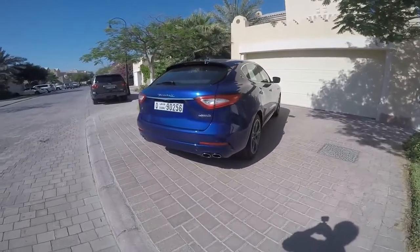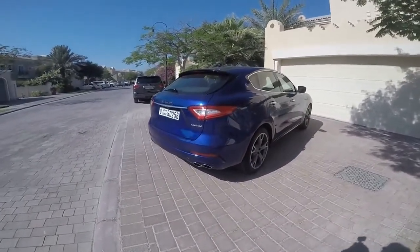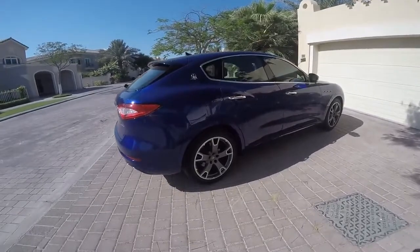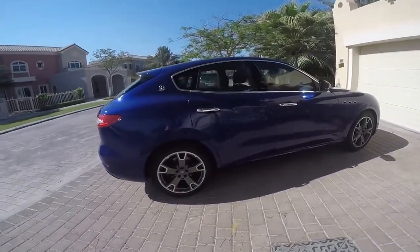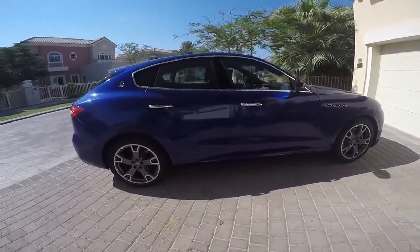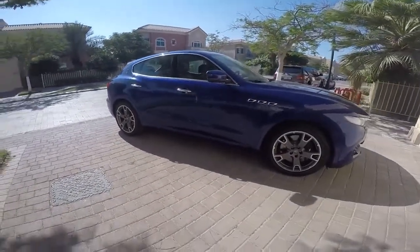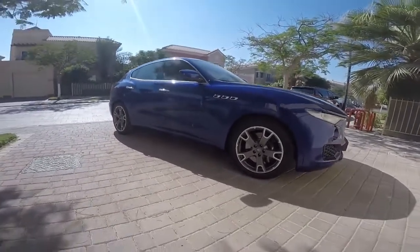The back is muscular, with those gorgeous twin tailpipes. It's got fantastic rear haunches. The side profile is athletic and sleek. There are those signature vents on the front wing, and this car's sitting on 20-inch wheels.